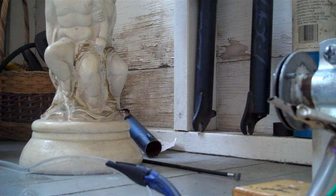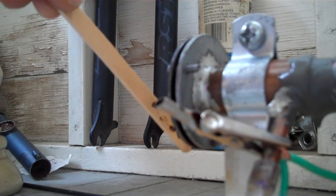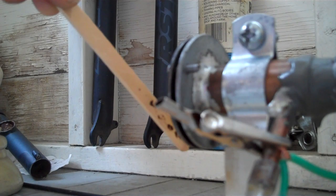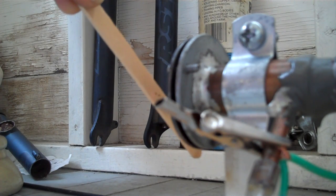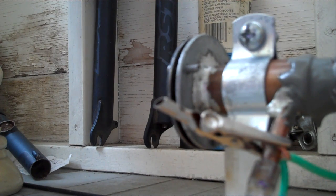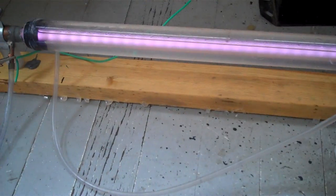Here's it burning a piece of wood. It's not the most powerful thing. I don't know what happened — maybe the gas. Well, not as good as it was working earlier. But anyways, there's your simple homemade CO2 laser.